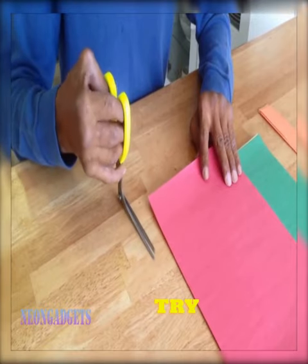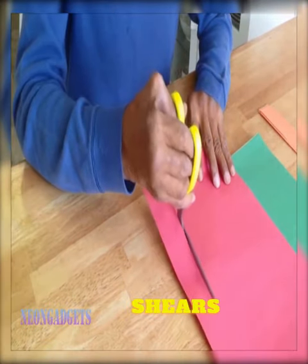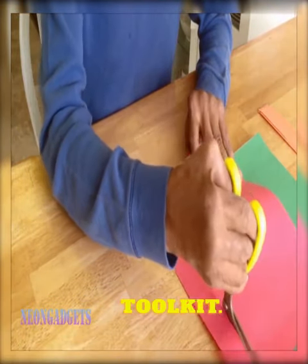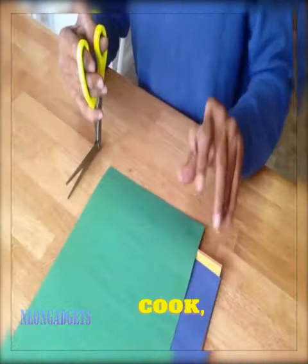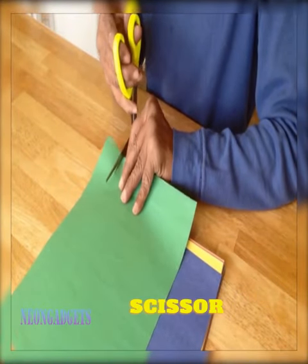So, where would you like to try these unconventional scissors for the first time? The smooth action of the right shears makes them easy to use, and the perfect addition to your toolkit. Whether you're a crafter, a cook, or just someone who wants a better cutting experience, the right shears scissor is for you.